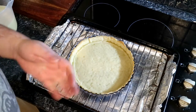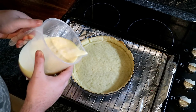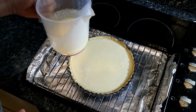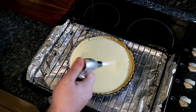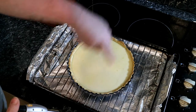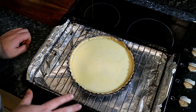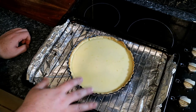Our tart case has been blind baked. I've taken it out and transferred my filling mix into a jug. I'm going to slowly fill the tart case up — you might have a bit of mix left over. Then I've got my blowtorch here, and I'm going to blowtorch the top of it, which gets rid of all those little air bubbles so when it comes out it'll be nice and smooth. Now I'm putting this back into the oven, which I've turned down to 100 degrees, for about an hour — very low and slow.